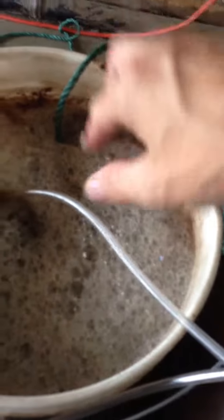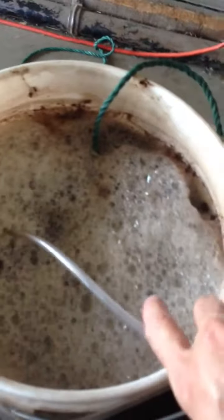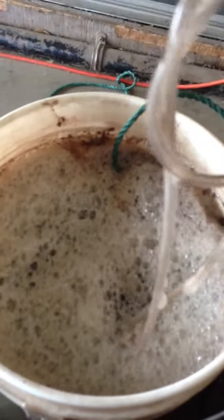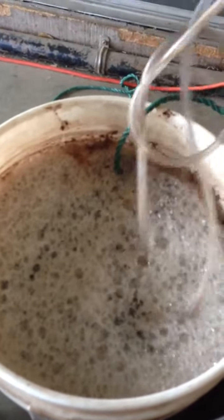Then 24 hours later you get all these bacteria just growing here. You strain this, put it in your hand can and spray your leaves, or you can put it into the roots. Either way.